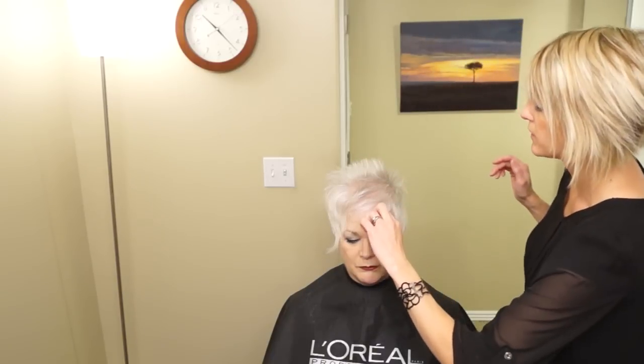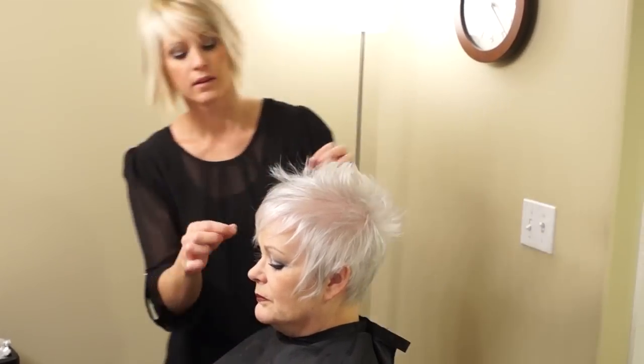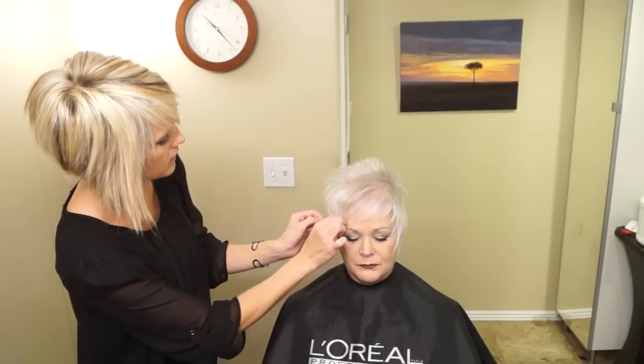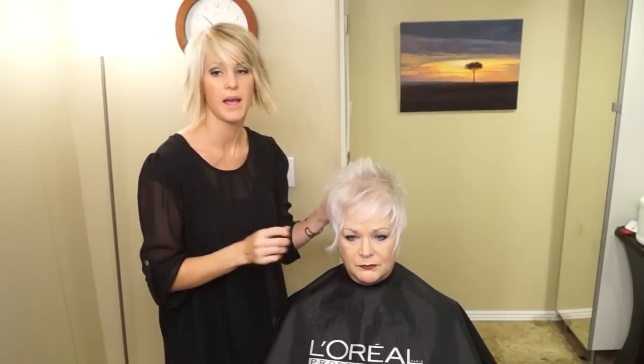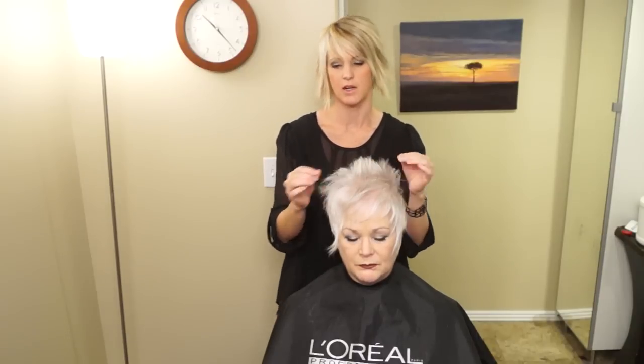It has a lot of different ways you can play with it because it has so much texture. Make sure if you're doing this on someone with really thick hair, you will have to go through with the razor and thinning shears and texture it out a lot. The most important thing with this haircut is to get lots of really cute detail around the face so that it keeps it soft. You can flat iron it, but I think the natural weight in her hair is just really pretty, so I'm not going to flat iron it.